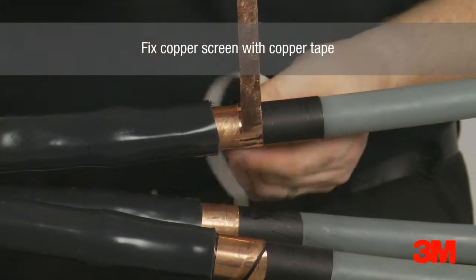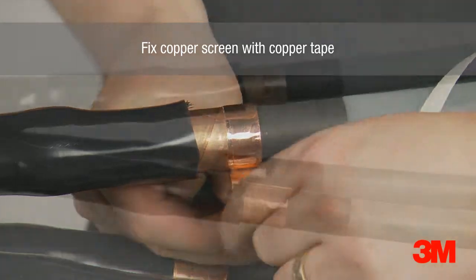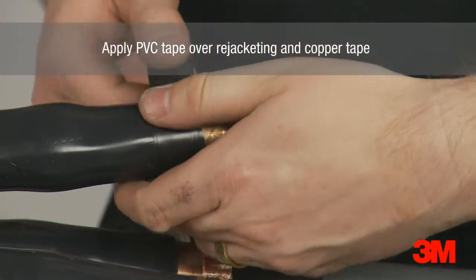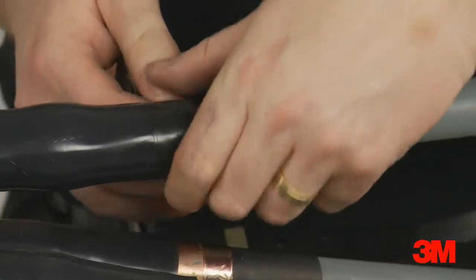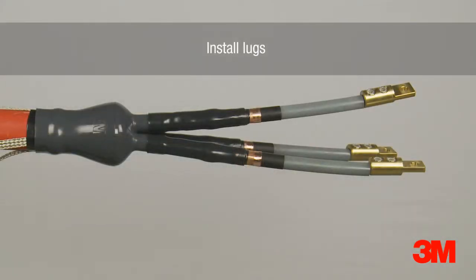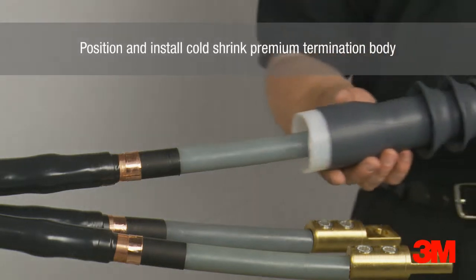A layer of copper tape is then applied to fix the copper screen in place. A layer of PVC tape is then applied over the rejacketing sleeve and copper tape. The semi-conductive layer and XLPE insulation are removed. The lug is then installed, and the cold shrink termination body is then positioned and installed.